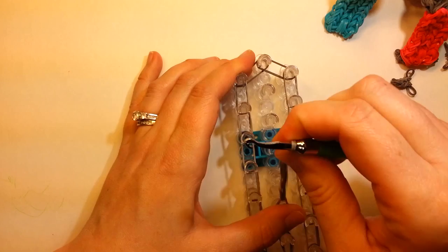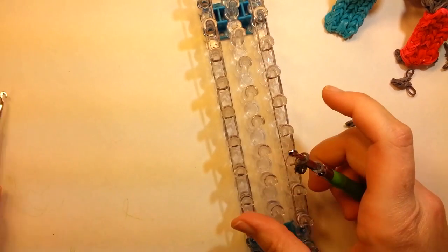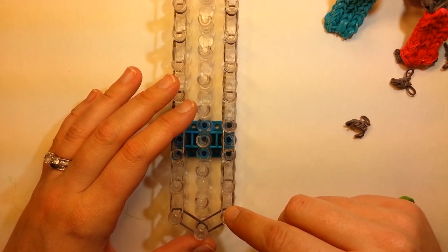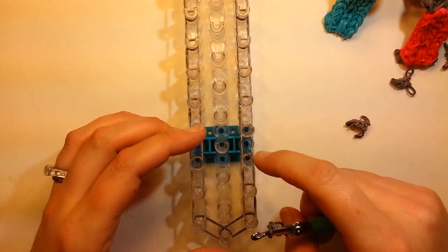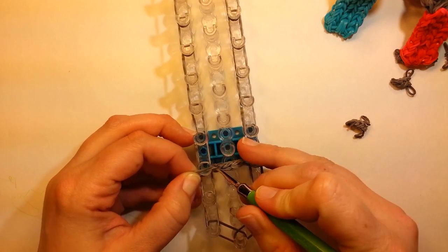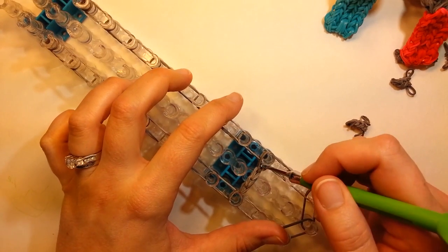Alright, so we'll pull this off. I'm just going to set it aside and pull this one off, and we'll actually put this one on. So down here by our arrow, you're going to count up to the third pin — one, two, three — and it's going to go across here. So your open part on one side and your cap band on the other.